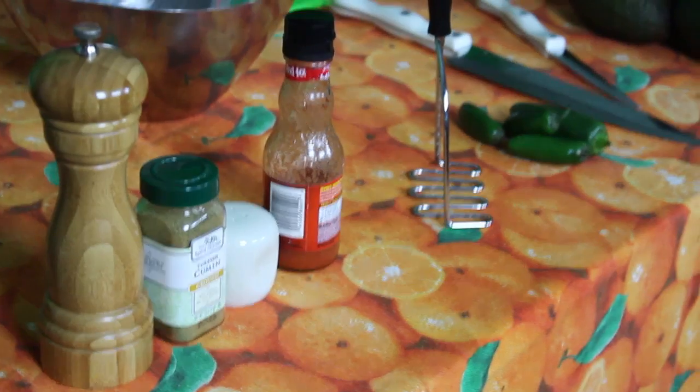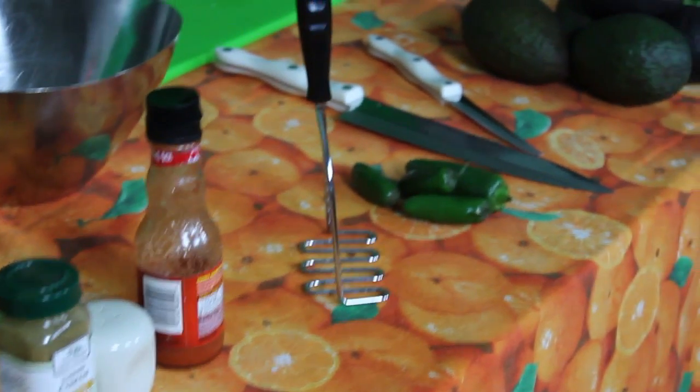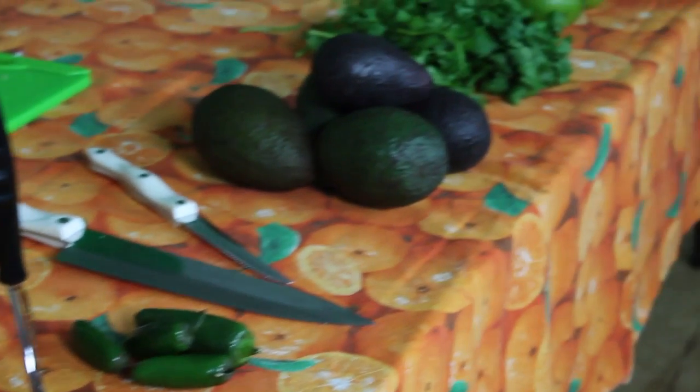Guacamole making is an ancient art that began in pre-triassic Mexico. And the Guatemalan's guacamole — Guatemalan. Here's what you're gonna need for today's recipe: some salt, cumin, some black pepper, hot sauce, and a good smasher. Jalapenos, knives.